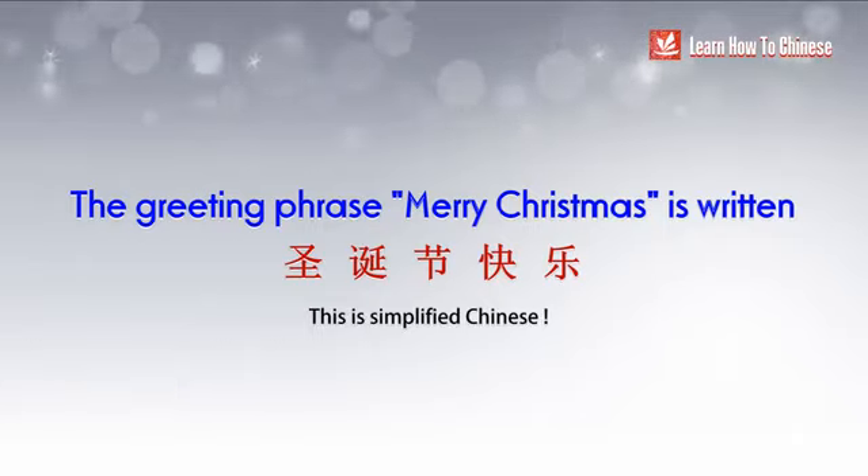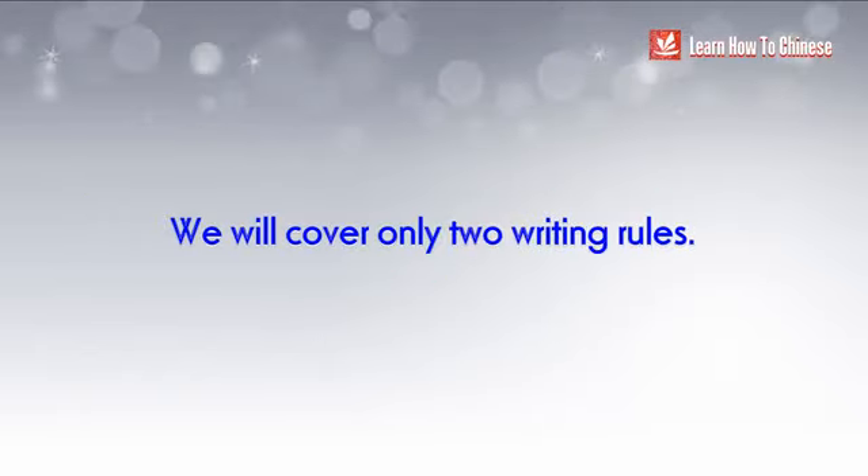Since our focus is on how to write the characters, in this lesson I will only cover two writing rules in Chinese.